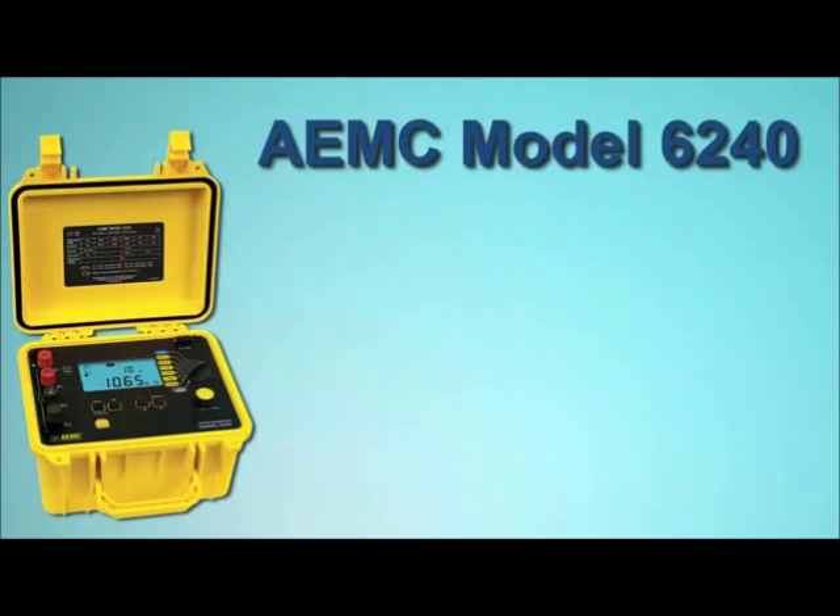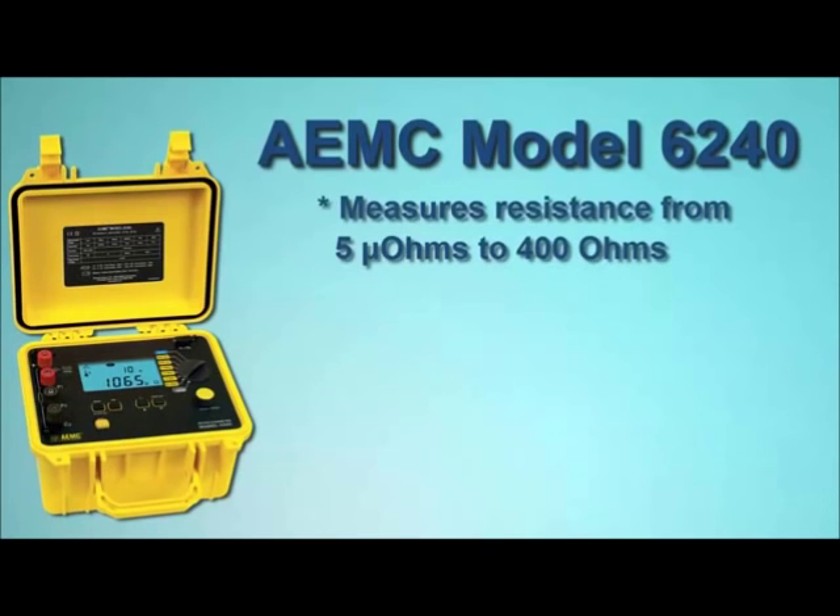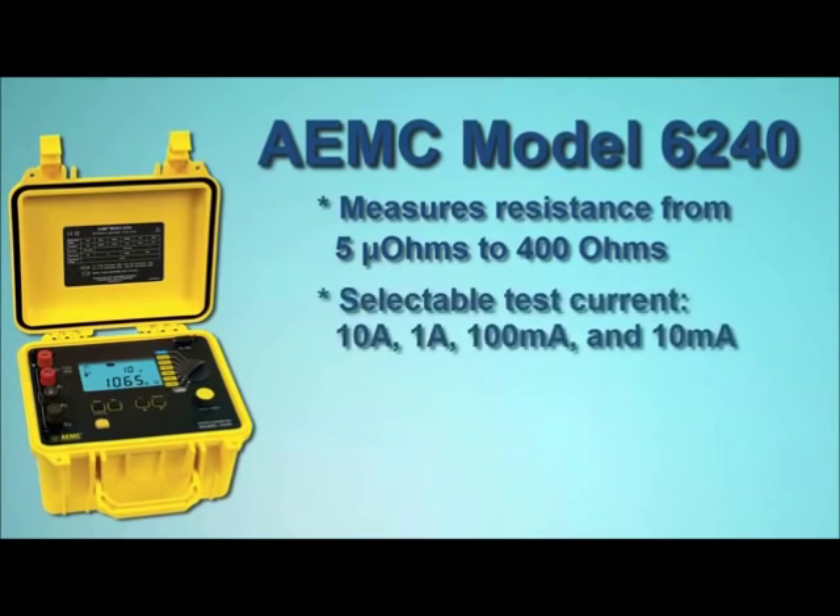The Model 6240 measures resistance from 5 microohms to 400 ohms. The instrument provides selectable test currents of 10 amps, 1 amp, 100 milliamps, and 10 milliamps, and includes a polarity reversal function.